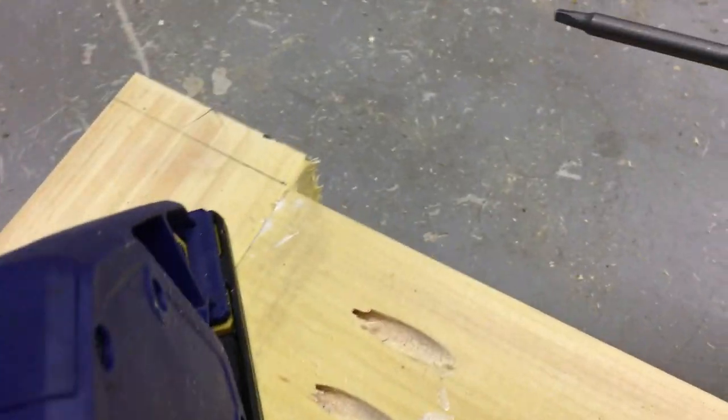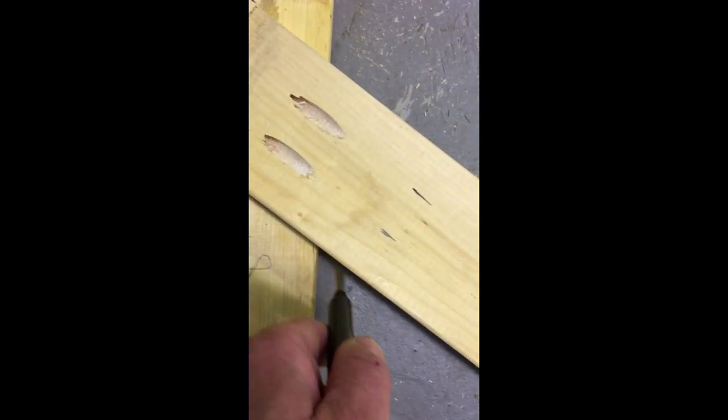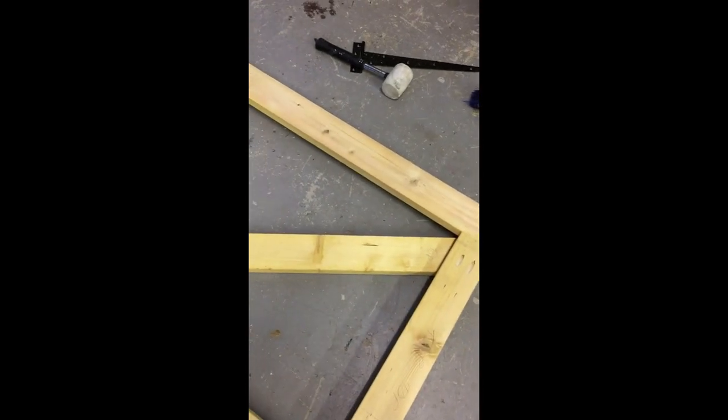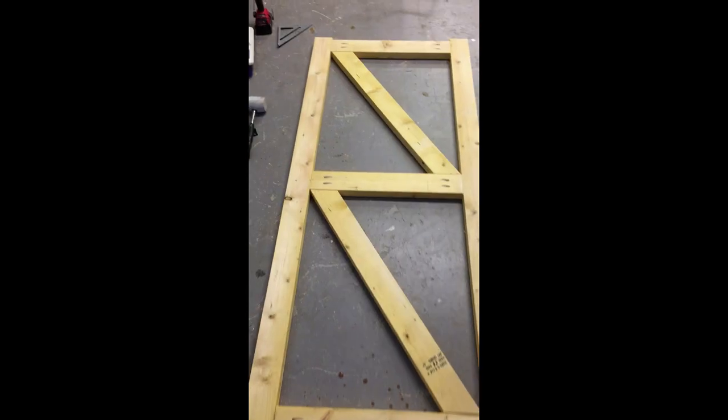I've got a couple of screws in here as well. I've just laid the bracers underneath the gate and laid the gate on top, and all we're doing now is scribing along here with a pencil to make the mark. We'll take those out, cut them on the mitre saw, and put them back in position. I'm just swinging the blade around to get the correct angle — push this handle down, lock the saw off at that angle. There are the bracers cut.